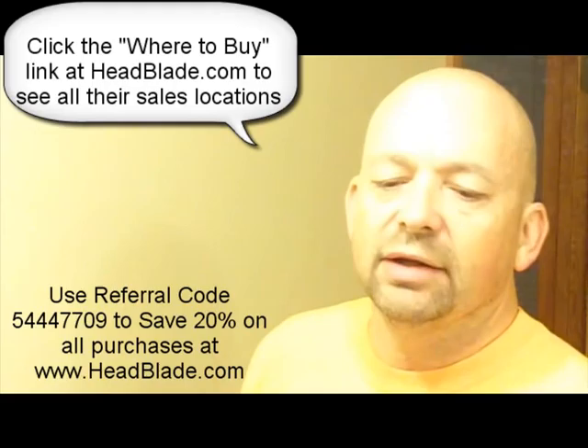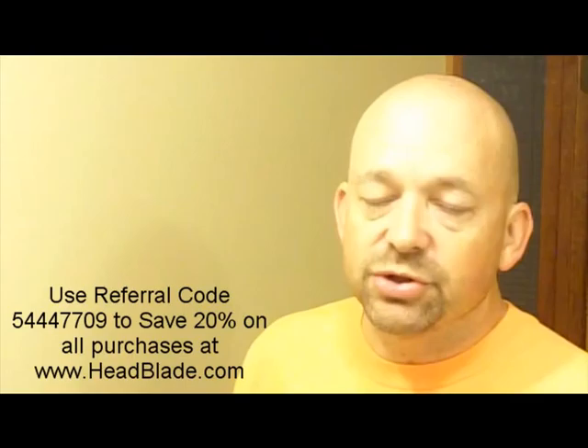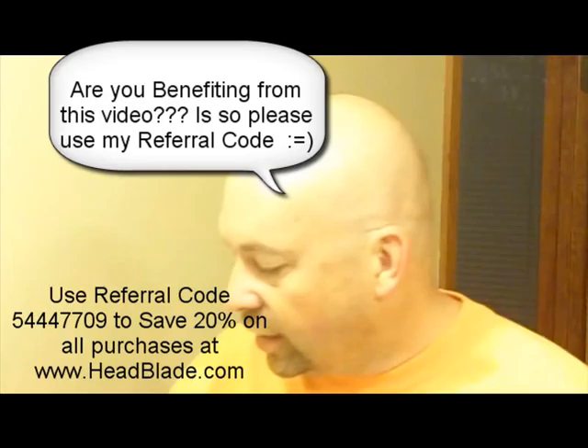I have a promo code too — if you do buy online, 5444-7709. It's actually a referral code. You'll save 20% on your purchase. So if you appreciate this video, please use my referral code. If this video is helpful to you and you decide to buy online, it'll save you 20%.